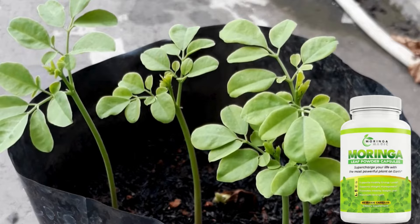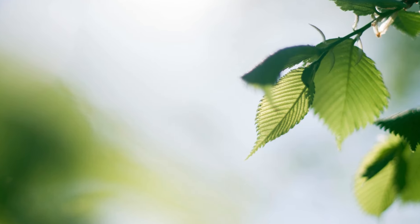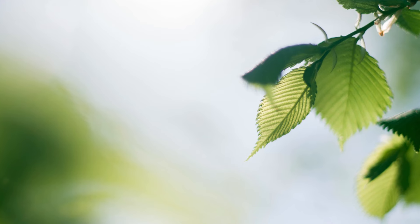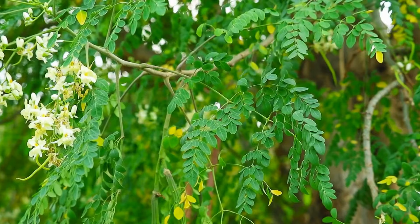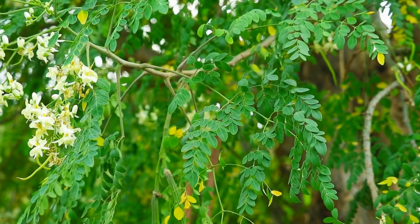Morina Magic is made from the leaves of the Morina plant, one of the most nutritious plants known to science. Unlike many other supplements on the market, Morina Magic is truly natural, using 100% pure Morina without any additives or preservatives.